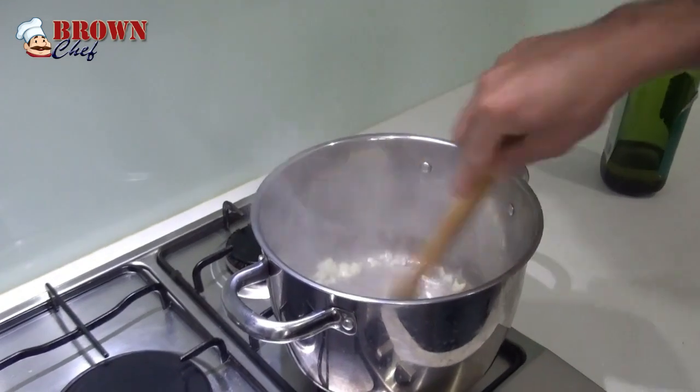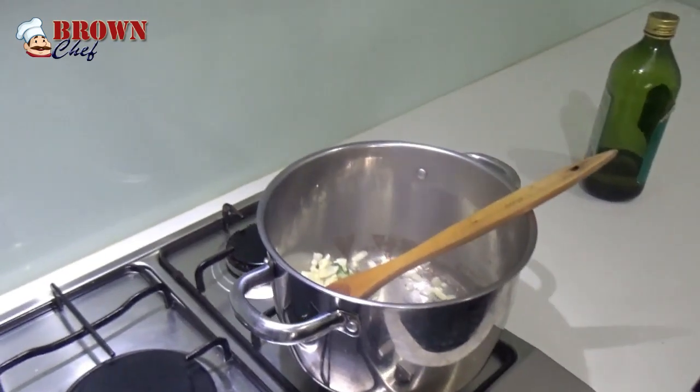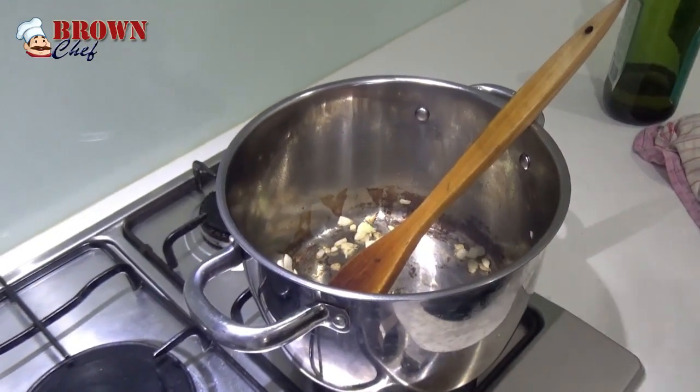Then you're going to sauté the onion and garlic. Make sure you sauté them till they get brown. Once it's brown, you're going to put the marinara mix into it.